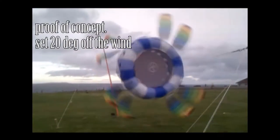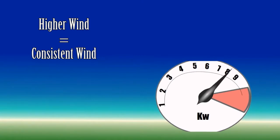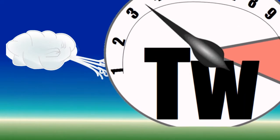Amazingly, it even works mast-mounted, set off the wind with only four loosely tied kites, but I'm wanting to go up into the atmosphere with it — where you get stronger, more consistent winds the higher up you go.